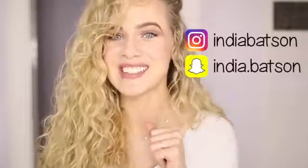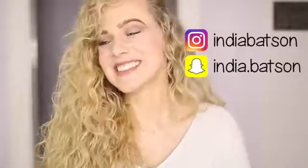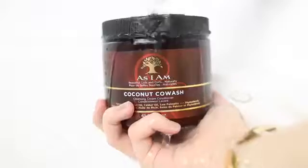Hi guys, welcome back to my channel! Thank you so much for watching. Today I'm going to be showing you the products I use in the shower — and by the way, they are all drugstore, so get excited — what stylers I use when I get out of the shower, and then a full demonstration of how to use the DevaCurl Diva Fuser. And no, this video is not sponsored by DevaCurl. I love you guys so much, so let's just go ahead and jump into this video!